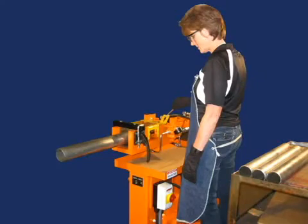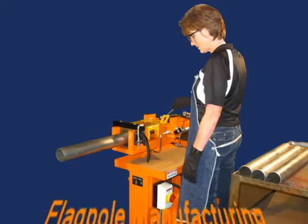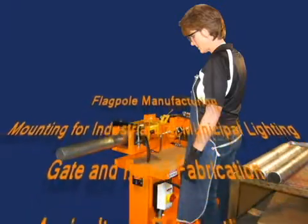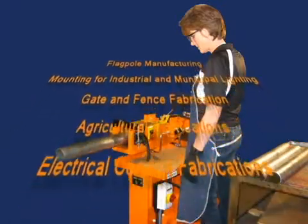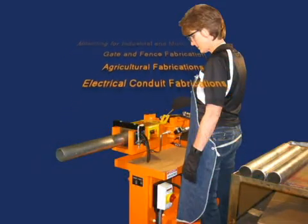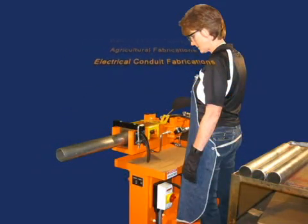Here are some applications our customers use the 1673 for: flagpole manufacturing, mounting for industrial and municipal lighting, gate and fence fabrication, agricultural fabrication such as feeders, corrals, or stations, electrical conduit fabrication, and much more.